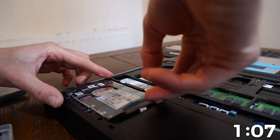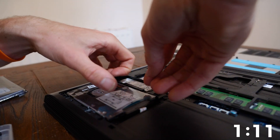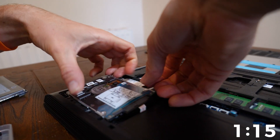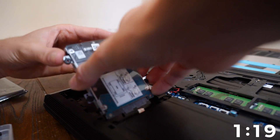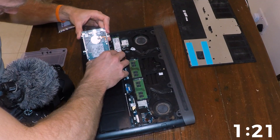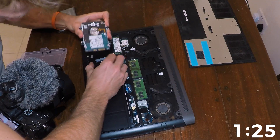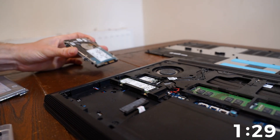It's just the little instructions on there. This is the fiddliest part. Oh, another screw there. But nice and easy. Pull that out there, and that is the hard drive out of the computer.